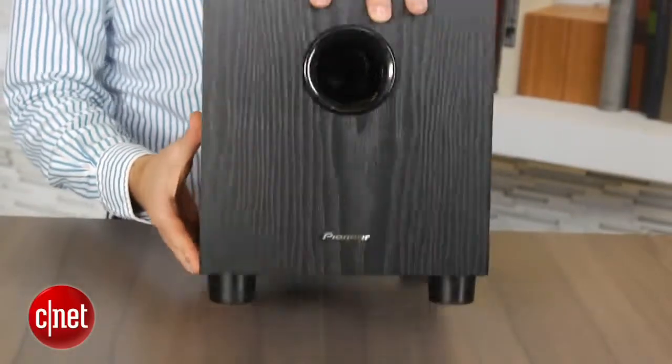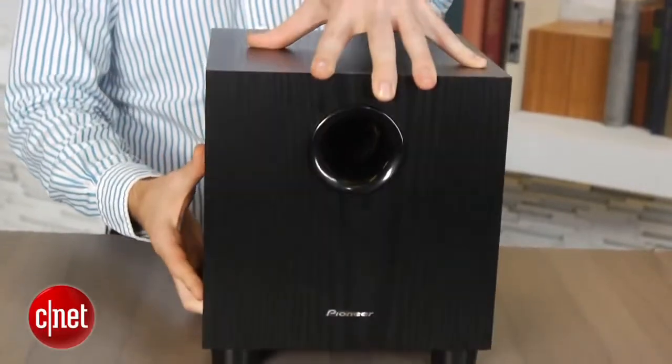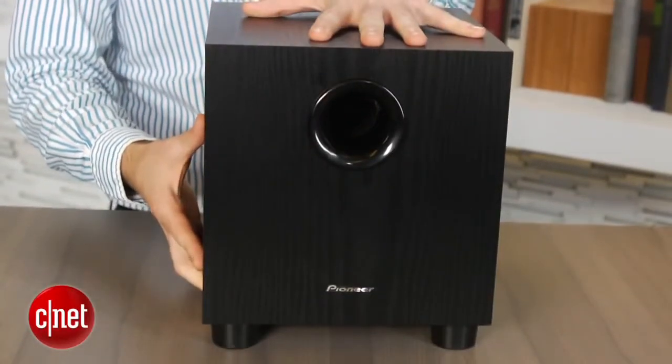But the real reason to get excited about this product is its sound quality. The Pioneer sounds better than just about any sound bar we've heard, and certainly better than any sound bar at this price. The little sub delivers a surprising amount of low-end, and it blends particularly well with the sound bar. That blend really contributes to the overall natural sound.